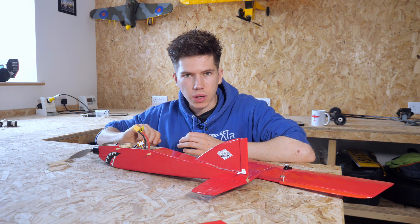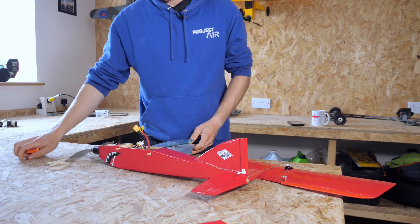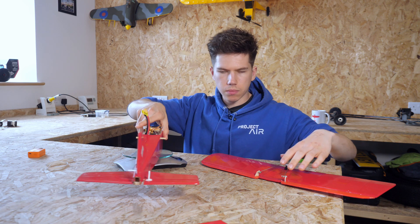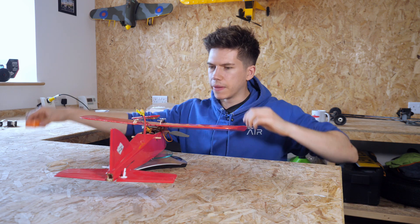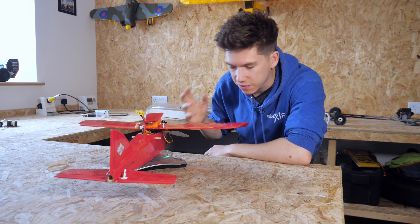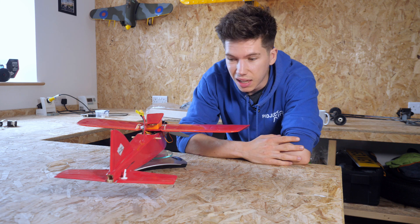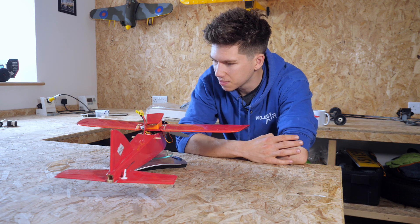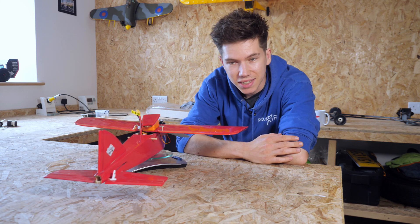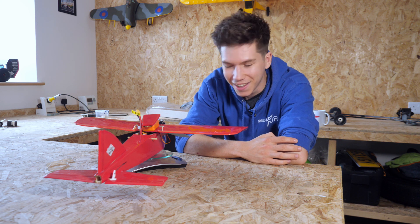Let's see how heavy this thing is, because I've not actually weighed it yet, but I have a feeling it's going to be a little on the weighty side. I'll plonk all of this stuff on the scales — and we're also going to have a camera on board for the first flight. That's coming out at 562 grams — just over half a kilogram. That's actually not too bad. The wing area isn't that big on this plane, but going faster with a smaller wing area will give you the same lift as going slower with a bigger wing area.